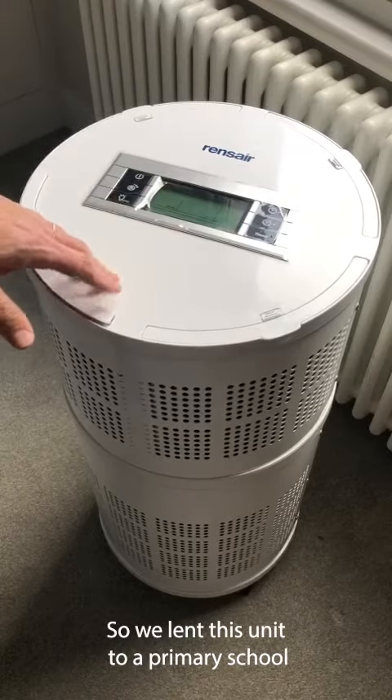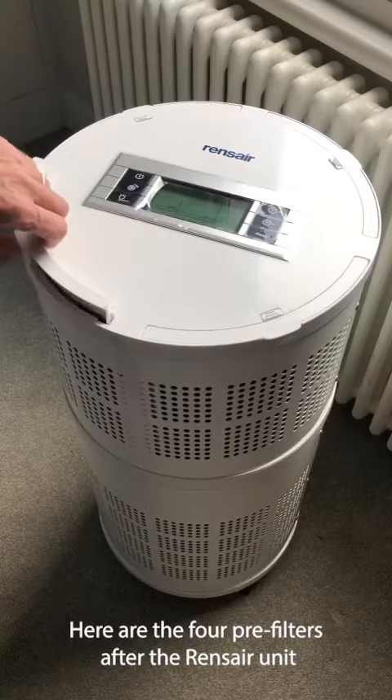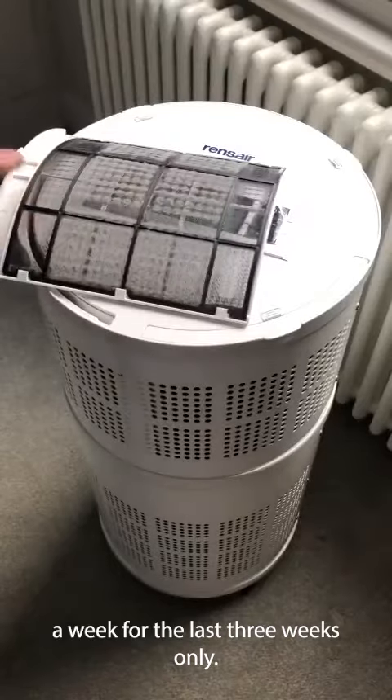We lent this unit to a primary school for three weeks and we just had it back. Here are the four pre-filters after the Renzair unit had been used in operation for 12 hours a day, five days a week, for the last three weeks only.